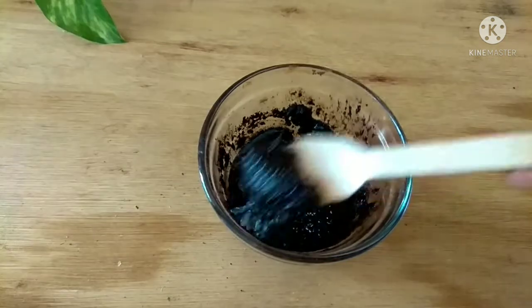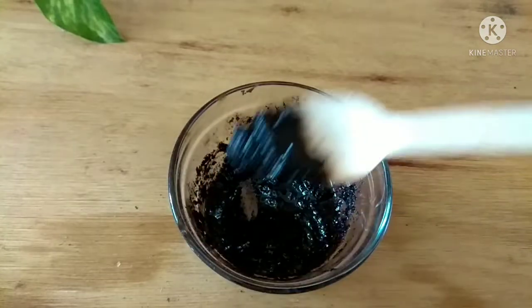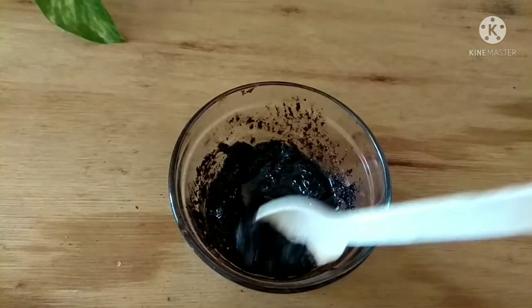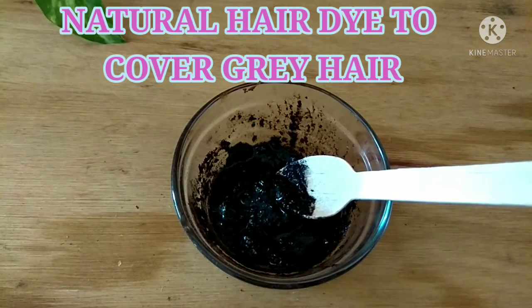Hello everyone, welcome back to another DIY video. In this video I'm going to show you how to make a natural hair dye to cover your gray hair using garlic peels. The peels of the garlic, which you would otherwise want to throw away, are used as a natural hair color.